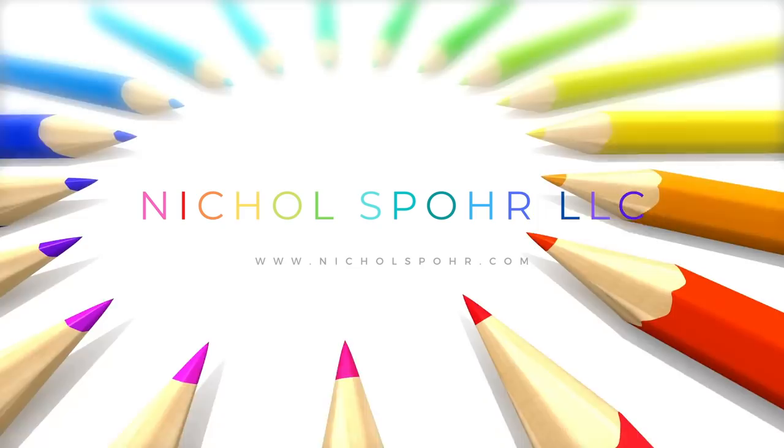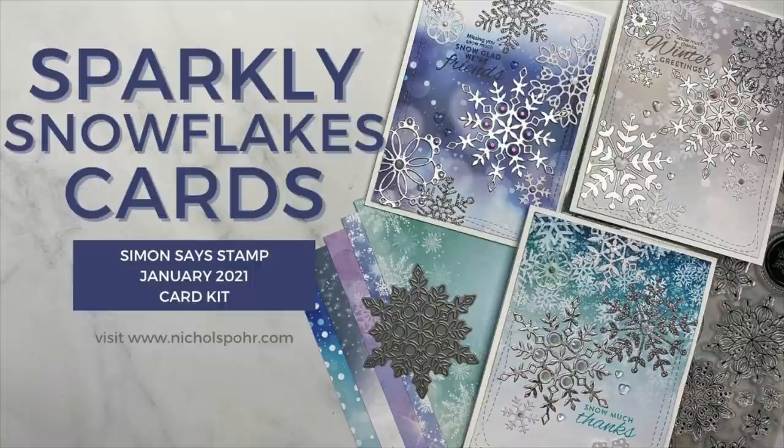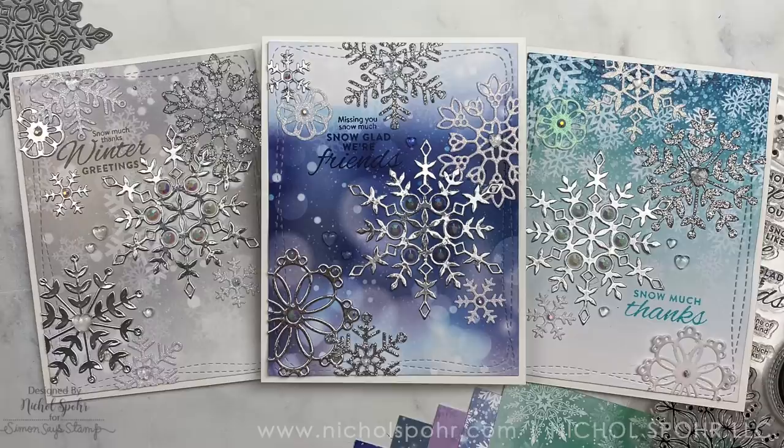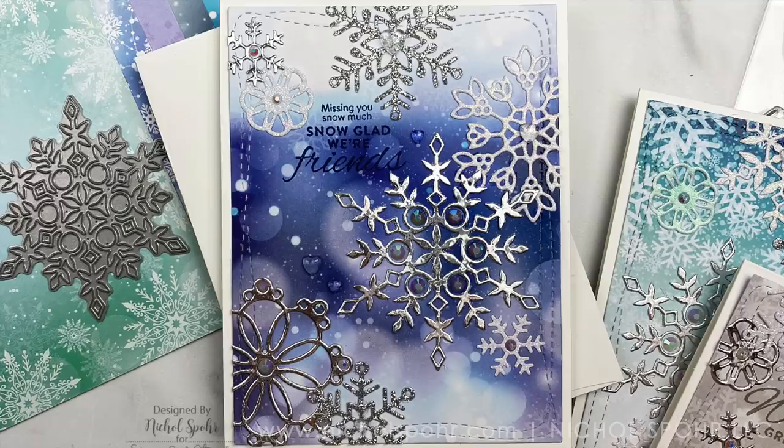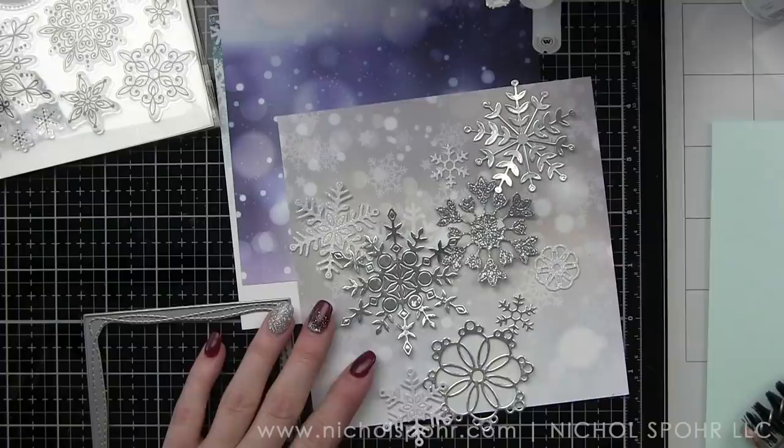Hi there, it's Nicole Spohr and welcome back to my channel. Today I am going to be sharing three sparkly snowflake die-cut cards using components from the January 2021 Simon Says Stamp card kit. This beautiful card kit is probably one of my all-time favorites — it's called Snowflake Season for a very good reason. The stamp set, the die, the pattern papers — everything is snowflake themed and I absolutely adore the pattern papers.